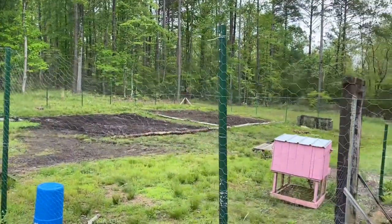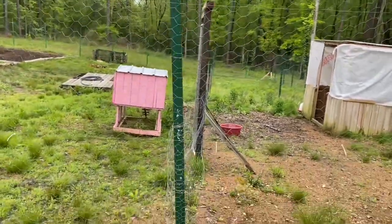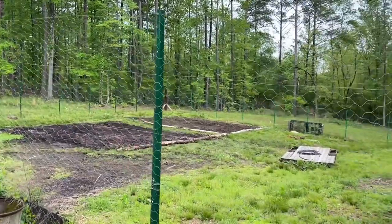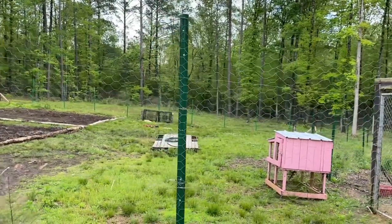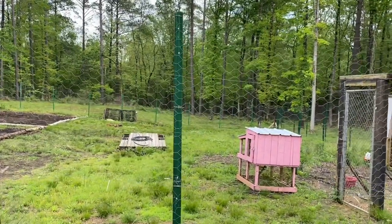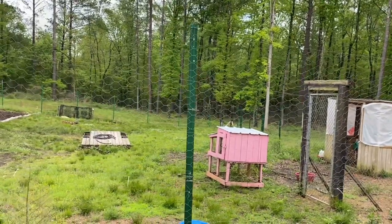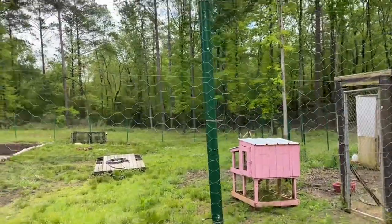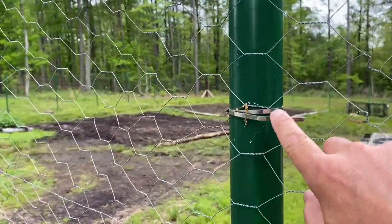The posts I'm using in between the corner posts I got on sale at Lowe's — I only paid three dollars and some cents a piece for those. They were running a sale during COVID. For a 10-foot stick, two feet go in the ground, and they're holding this wire up really well.